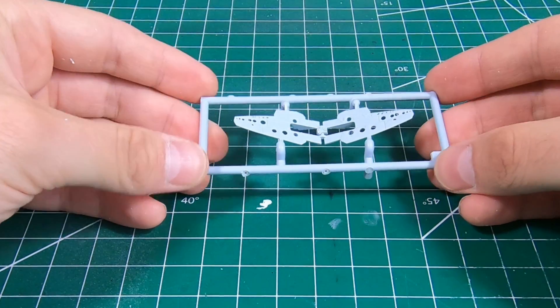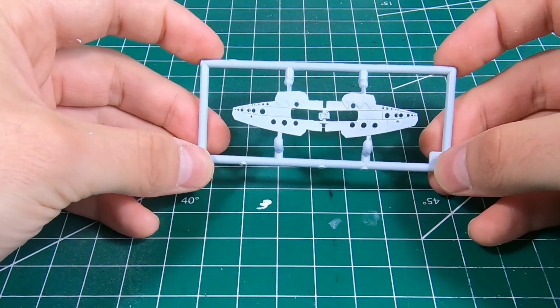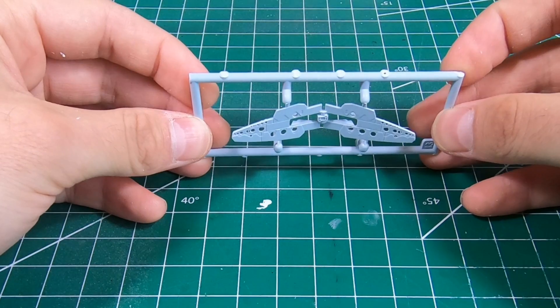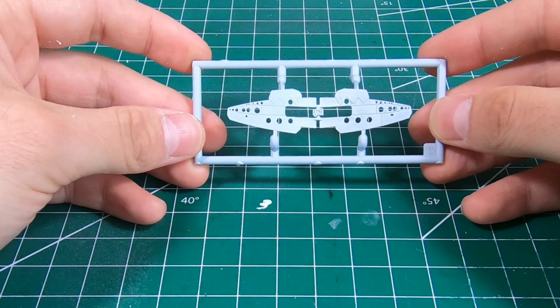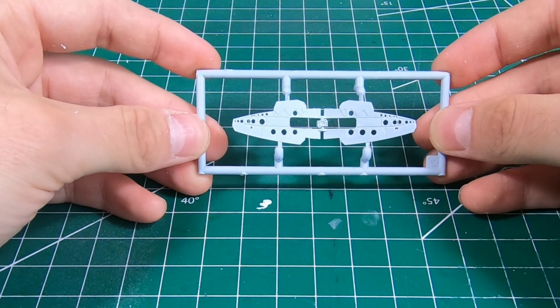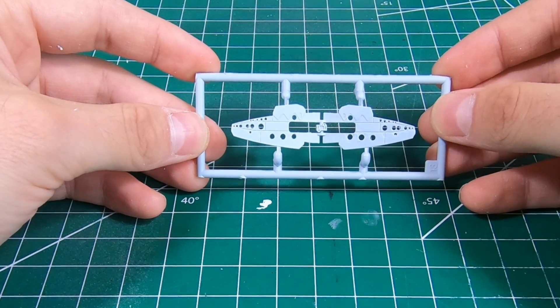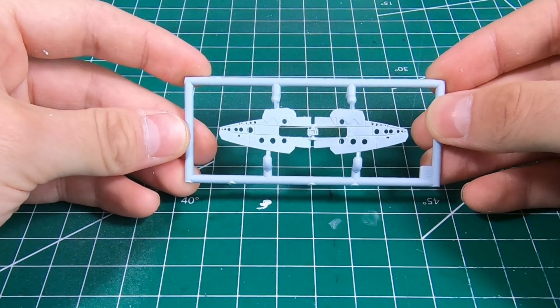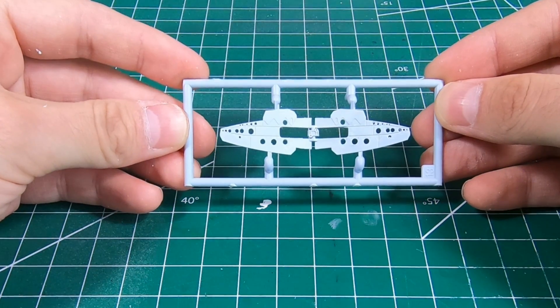There are lots of different places you can use these techniques on pretty much every genre of model — any place where you need to represent a thin piece of metal or other material and instead you've got a big chunk of plastic. So have fun and try that one out for yourself. If you'd like to see more content like this, hit that subscribe button and give us a like. Thank you very much and we'll catch you next time.